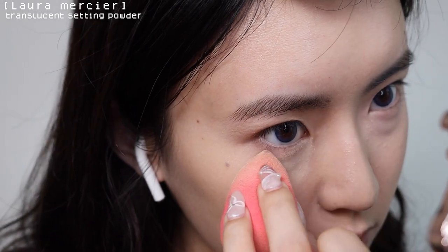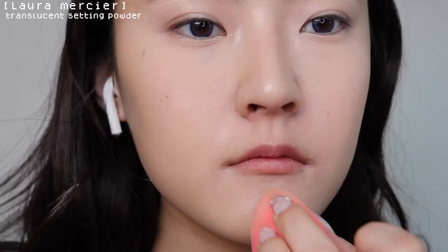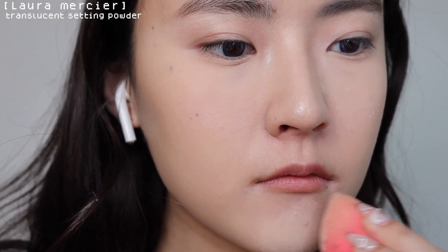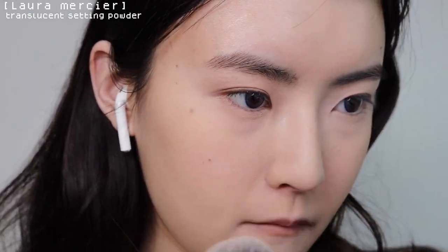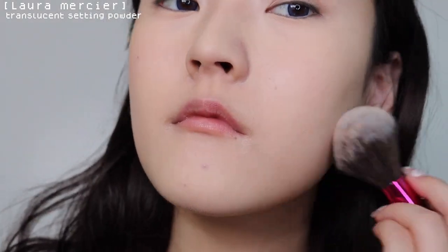I want a little more coverage on my dark circles so I'm going to add a second layer and blend it out with my fingers. I love how my base is so dewy right now. Now using the Laura Mercier translucent powder to set my base, dusting off the excess using a big fluffy brush and also setting the rest of my face. This is how my base looks after setting.